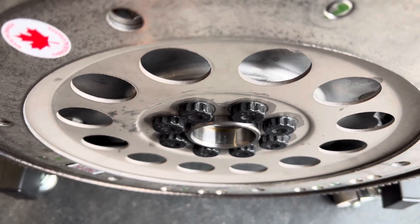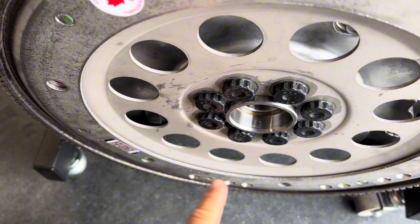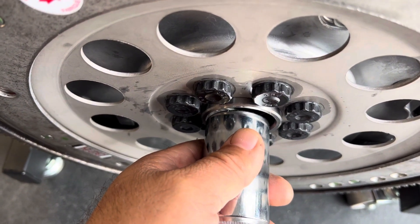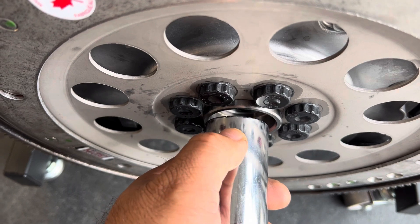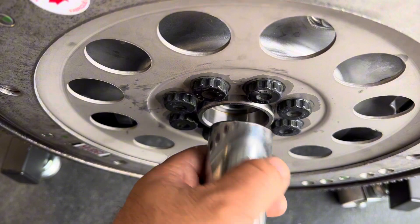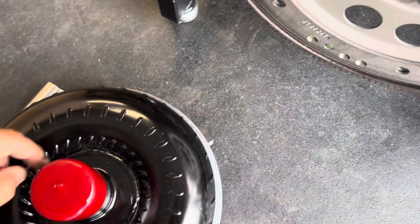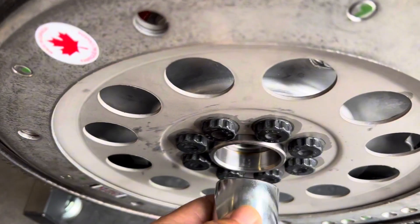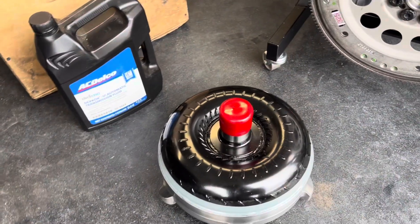The reason we check this is because I've had converters and flex plates made by the same company where the converter ended up sticking way out when mounted against the pads. If the pilot isn't centered and seated in the crankshaft, you can run into vibration issues when the engine is spinning, or you can damage your crankshaft or even the pump on your transmission. It doesn't matter if they're made by the same company — always make sure the pads sit flush and the pilot actually goes in.